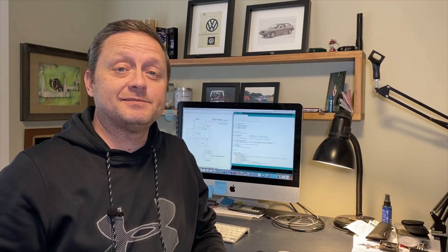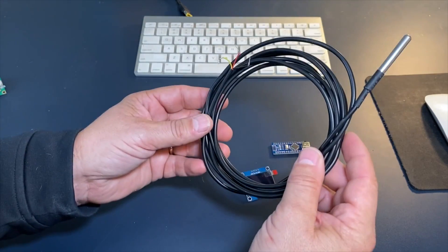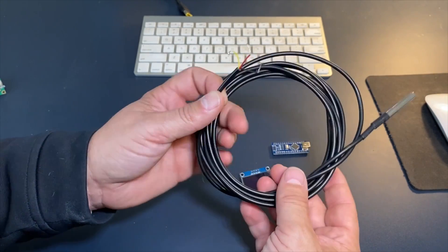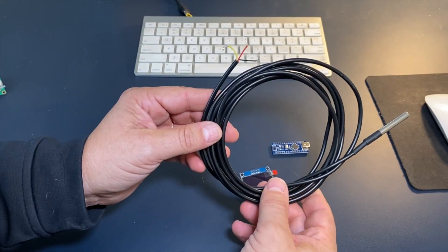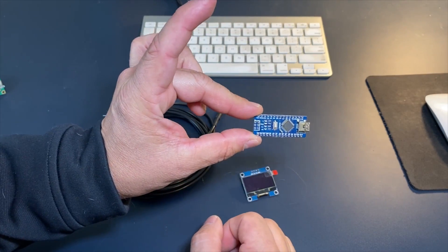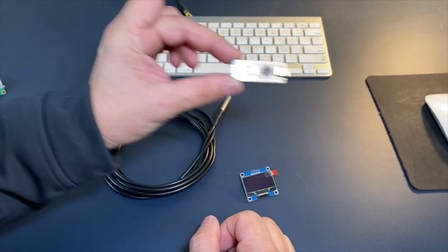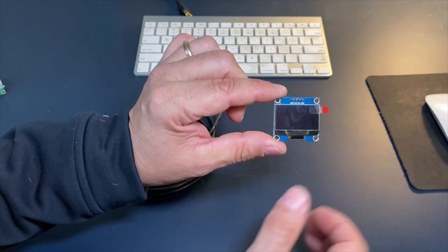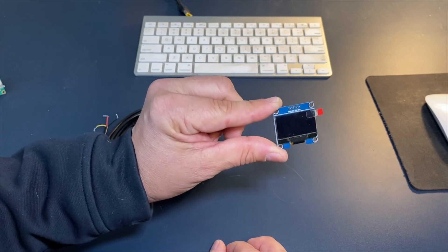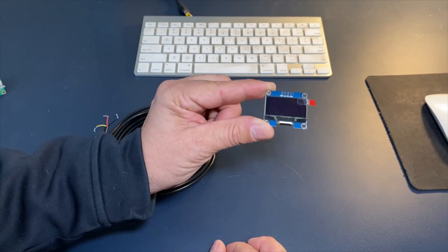The heart of the gauge is this digital temperature sensor — it's waterproof, has three wires: ground, voltage, and signal. It's three meters long and should fit in most vehicles. I'm also using this Arduino Nano for the production version; it's quite small, compact, and inexpensive — it should fit in the gauge no problem. I'm also using a 1.3-inch OLED screen; I'm going with a white one and that should look good in the gauge.